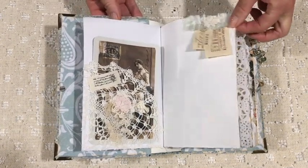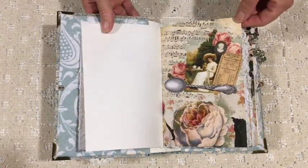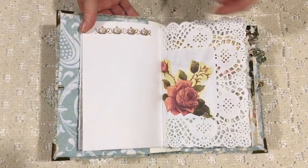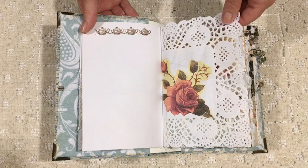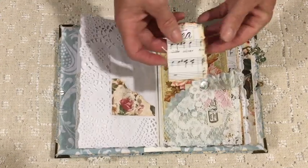I've stamped out some tickets and then gathered a bit of fabric and put that onto the clear page there. A little bit of stamping — that's one of the large doilies that I like — and I've decoupaged part of a napkin onto that.